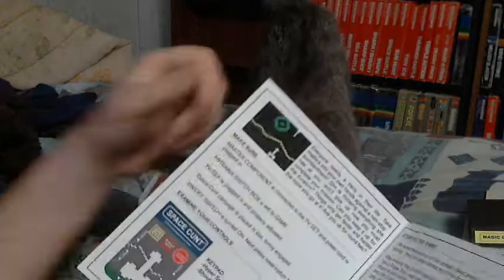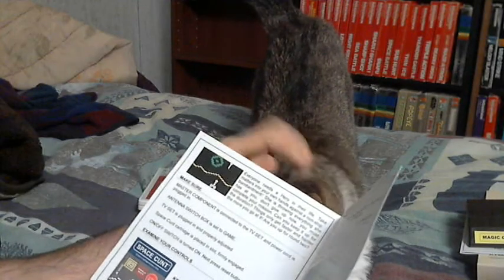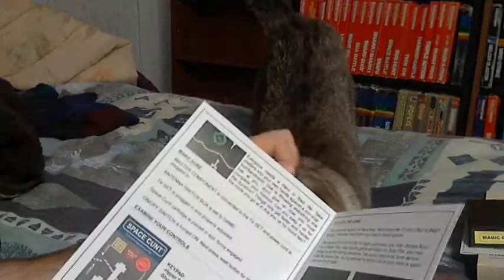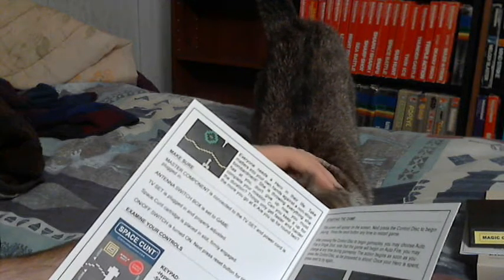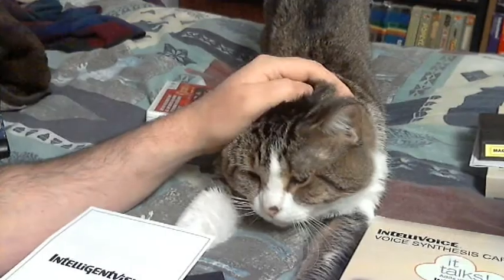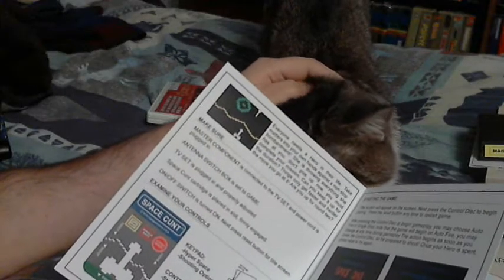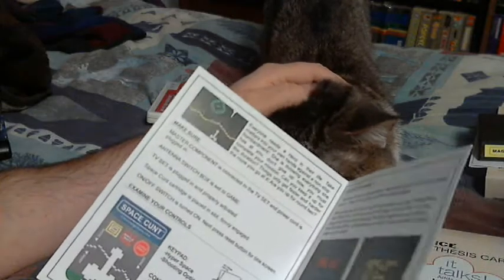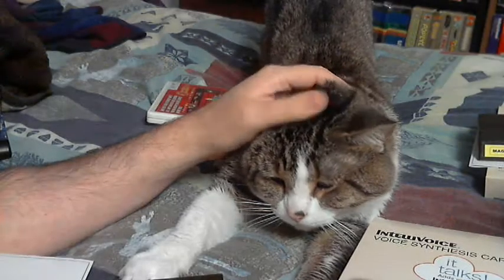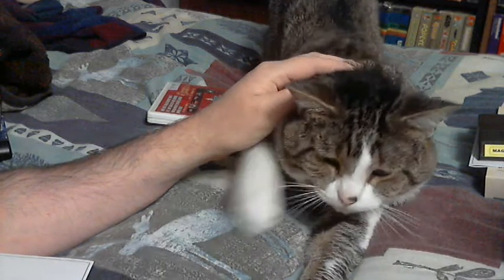Let's see what the manual says — it actually has Intellivoice. Don't step on the overlay, watch out cat! I've heard it's harder than Astro Smash. Space Cat. We'll just pet the cat for a few minutes. I'll move this out of the way so there's no damage. Thank you, Rev.